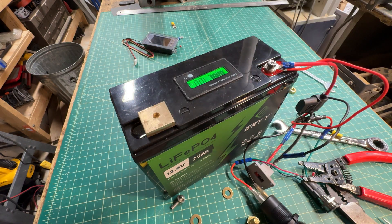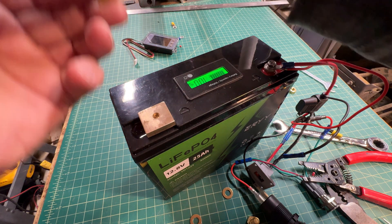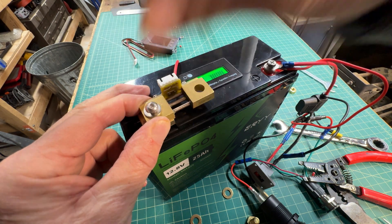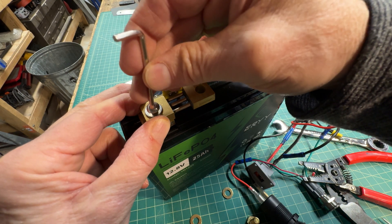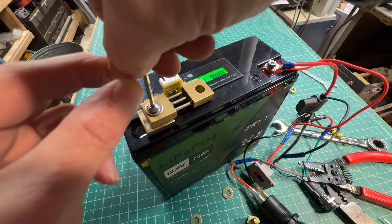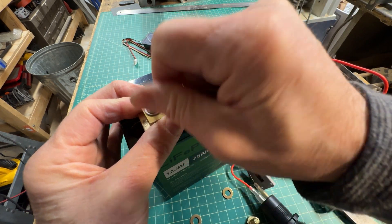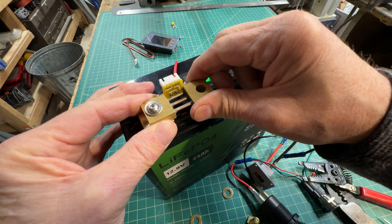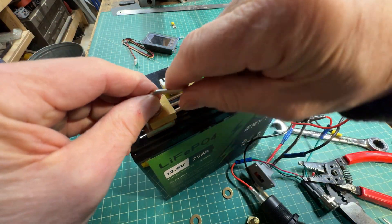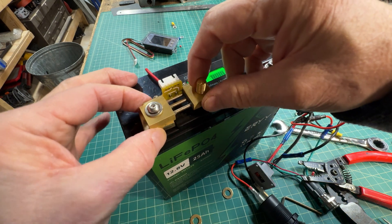Now it's time to mount the shunt to the battery. We'll start by putting the shim on — the bolts have been removed from the shunt. I'll use the longer screw with a washer to mount the shunt to the negative terminal on the battery. We tighten that down for a nice snug fit — but there's a problem: I forgot to put the bolt in. So let's loosen it, twist it around, slide in the brass bolt, slide it back into position, and tighten it down.